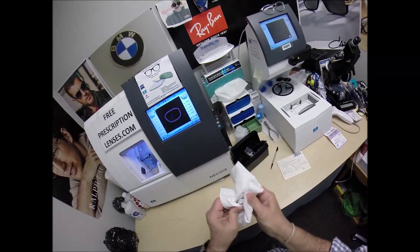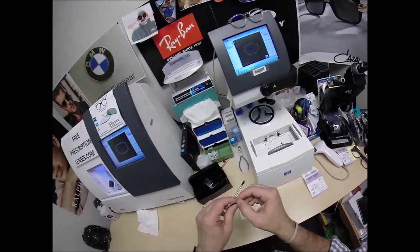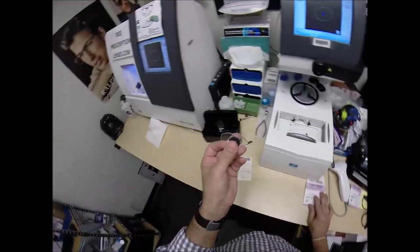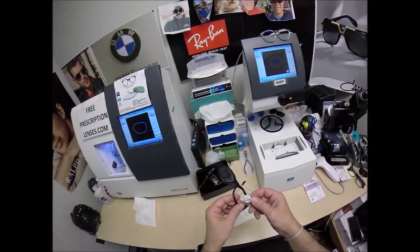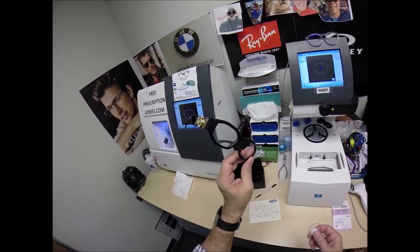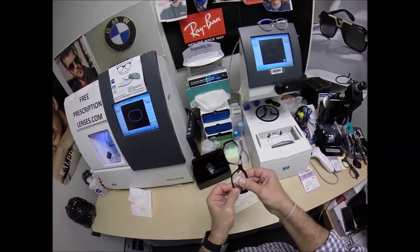Everything is tax-free. A lot of people on the internet have to charge tax — I do not because I'm in North Carolina. North Carolina considers eyeglasses a medical device, and there is no tax on medical devices in North Carolina, so I do not have to charge tax on anything I sell. You also get free shipping — Lake Charles, Louisiana is still in the US.